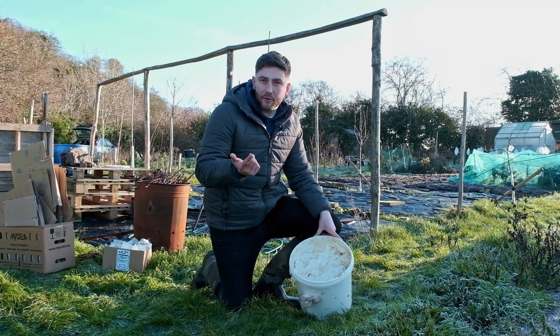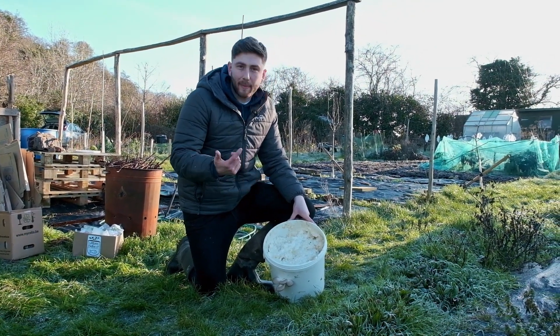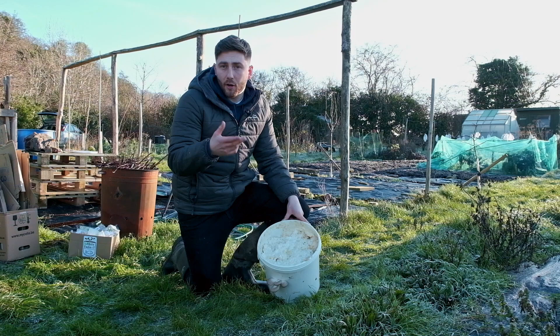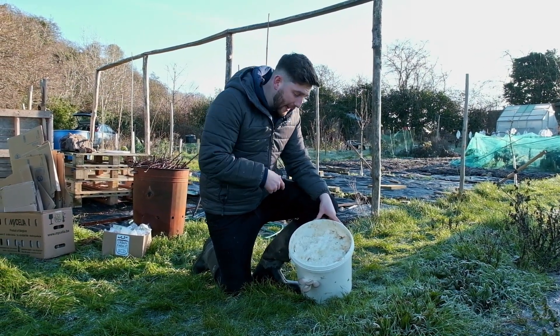Hey guys, we've put together a quick clip just to help you understand your mycelium a little bit more. We get quite a few questions about the different characteristics of it — what we're looking at, what aren't we looking at — so we'll try and address that now.